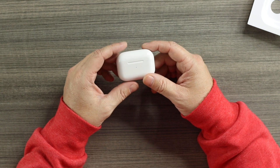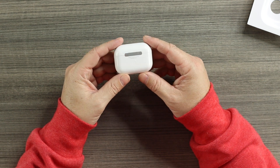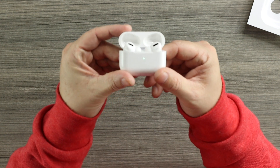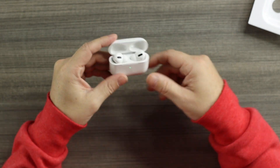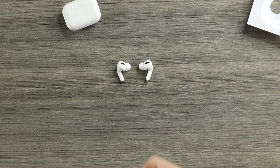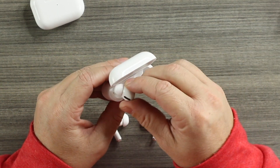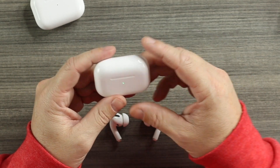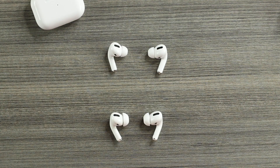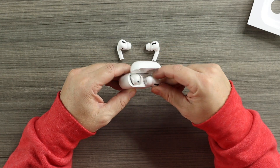It's an exact one-to-one weight-wise compared to the originals. Opening up the case, there's the LED light on the bottom, port to charge, button, text, and hinge. Inside the lid there's writing as well — very cool. We're getting closer to a one-to-one. The Super Nakis fit inside the real case, and the originals also fit in the Super Nakis case.